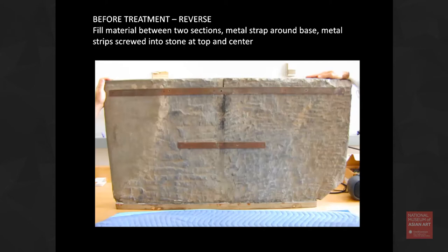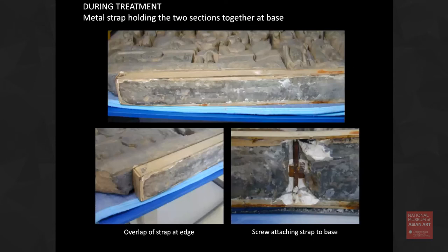You can see they were joined pretty strongly using large strips of iron across the back and also around the bottom. There was also fill material between the two where they were joined. Even though there was a small gap, they really looked like one big piece and it was misleading.